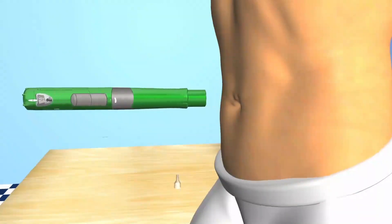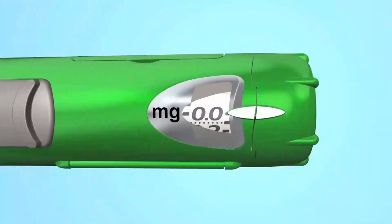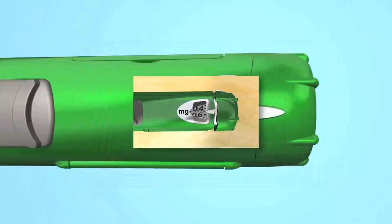Now check your dose window. If the dose window shows 0.0 and the triangles in the end of the SurePal line up, your dose is complete. If the dose window does not show 0.0, this means the cartridge is empty but your dose is not finished. Your SurePal knows how much you still have to inject and you can finish the injection with a new preassembled cartridge.